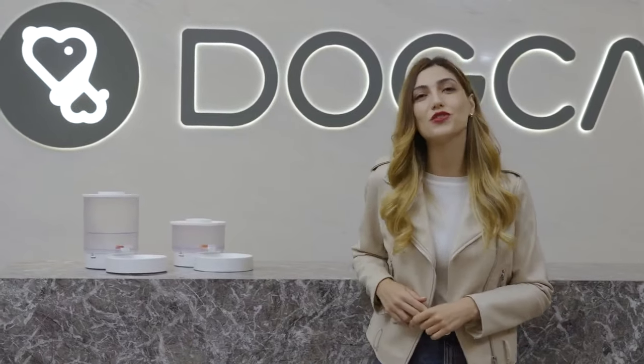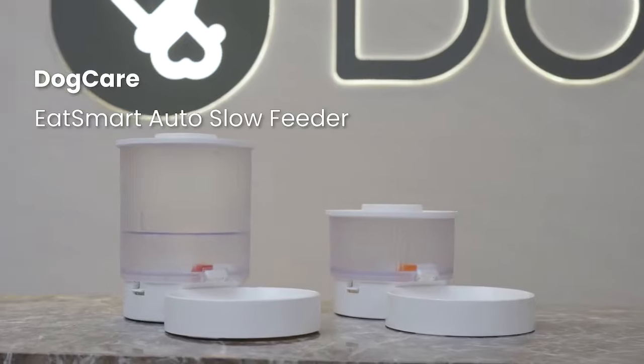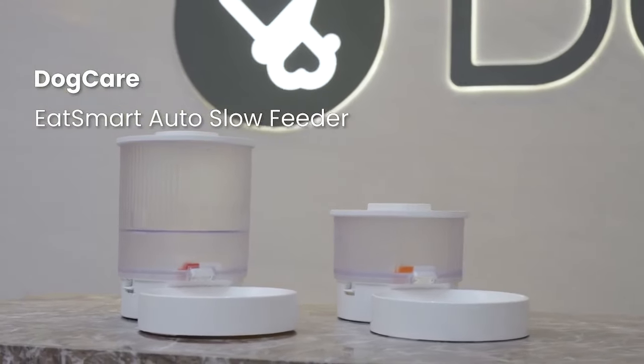So I decided to help Molly lose weight. The best way for pets to lose weight is to ensure regular and slow eating. With the original intention of care, I developed this Eat Smart Dog Care Auto Slow Feeder.